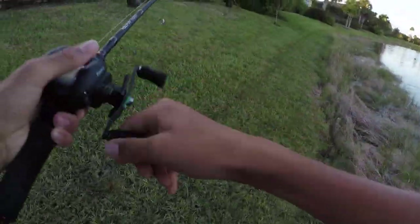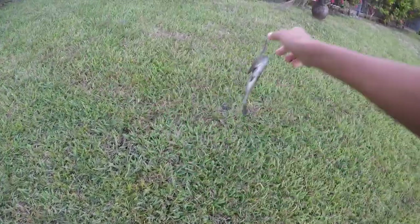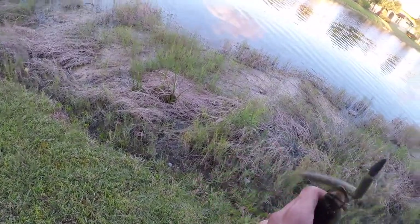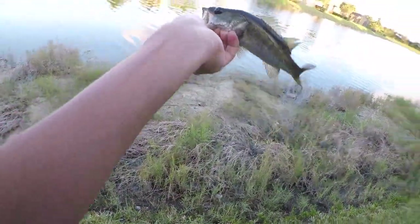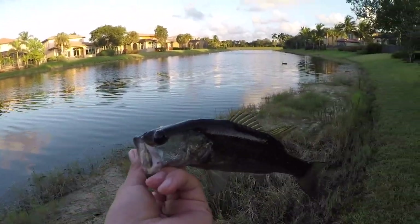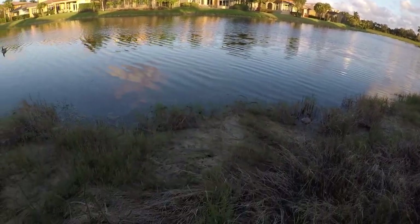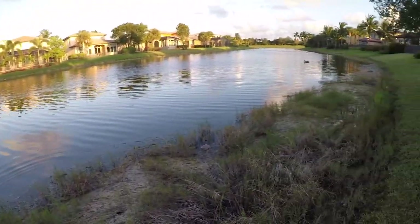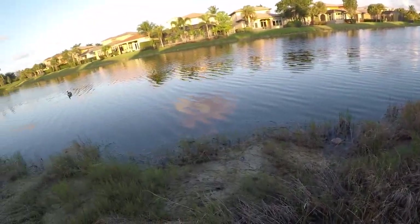He was in the weeds just waiting for my Senko — really cool. Another tiny little bass, but even though most of the fish I'm catching are pretty small, it's still really cool — all the fish are way up shallow and you can see them feeding. He was actually in the grass and then I brought my Senko up and he just crushed it. I'm gonna maybe see if there's some bigger ones out deeper in the middle, because most of the fish up shallow are pretty small.